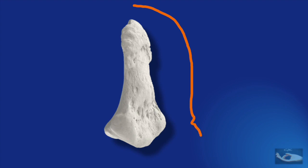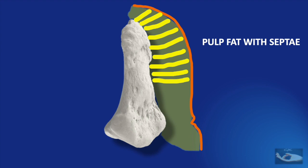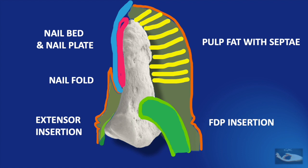The contact area, that is the pulp of the finger, is on the volar aspect with multiple septae that hold the thickened and labrous skin to the volar surface of the distal phalanx. The flexor digitorum profundus tendon is inserted on the base of the volar aspect of the bone. The dorsal aspect of the distal half of the terminal phalanx is covered by the nail matrix or nail bed, covered by the nail plate, with the skin on the dorsum forming the nail fold. The extensor apparatus, known as the terminal tendon, is inserted on the dorsal aspect of the terminal phalanx.